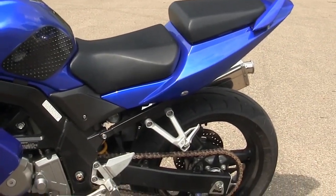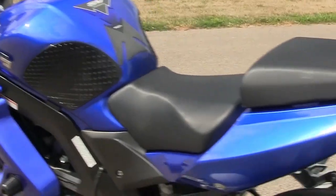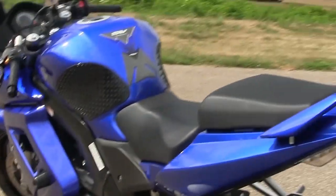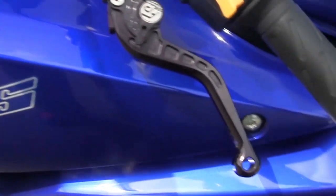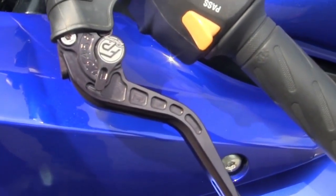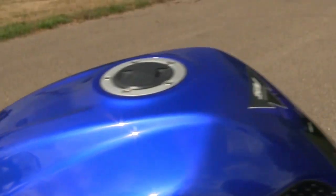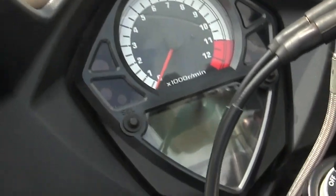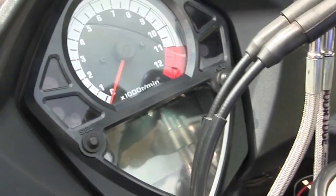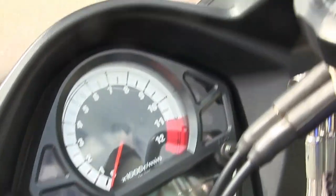It's got a 140 on the front and 180 in the rear. The color is phenomenal and it looks like the previous owner took really good care of the paint. It's also got aftermarket shorty levers. The only thing I'm not used to is no fuel gauge — it's got a digital dash up front with an analog tachometer.